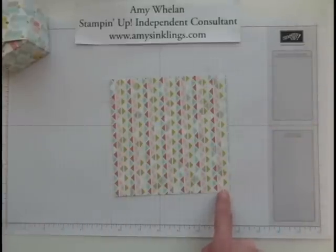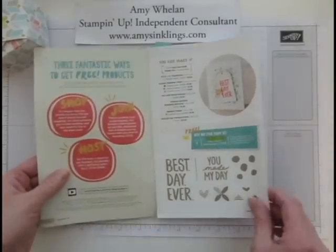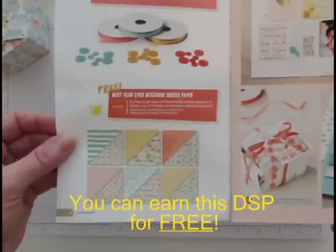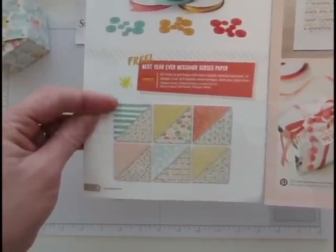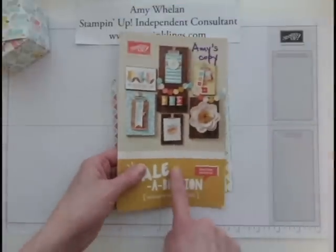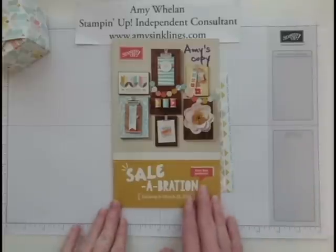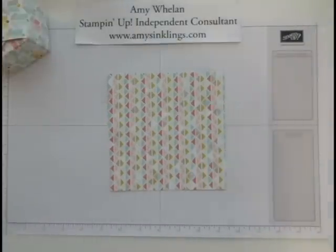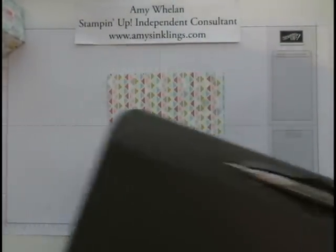We're going to start with a piece of six-inch by six-inch designer series paper. I'm using this one because it is part of our celebration catalog — you can find it on page four, it's called Best Year Ever. This designer series paper is so cute; I love the colors, they're super yummy, great for spring. The celebration event where you can earn free product for every $50 in product you purchase is coming to an end March 31st, so take advantage of it — it's the best promo that Stampin' Up! has.